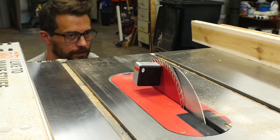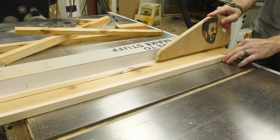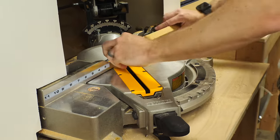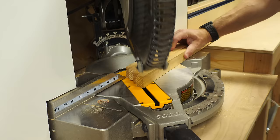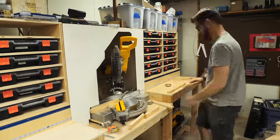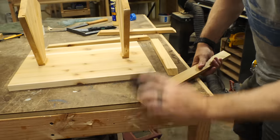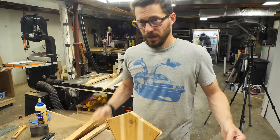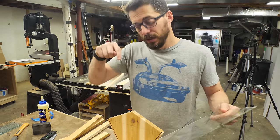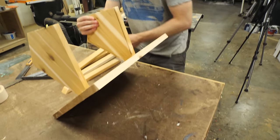I set the blade of the table saw back to 90 degrees and then cut down several strips to make a frame around the bottom plate. Each one of these got a 45-degree miter on each end — I cut one end all at the same time before measuring the pieces out to cut the other end. I'm going to put this frame around it, but I want it to hang over the top and the bottom, so I'm going to put a small spacer underneath the bottom of this so that it's off the surface a little bit.